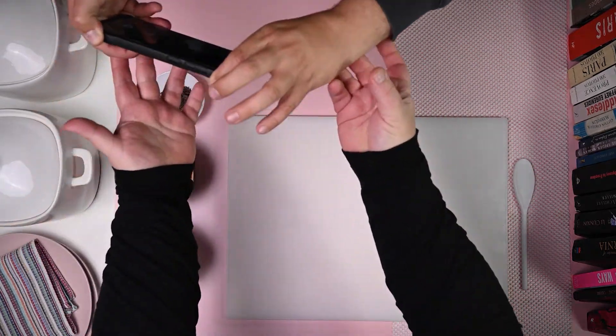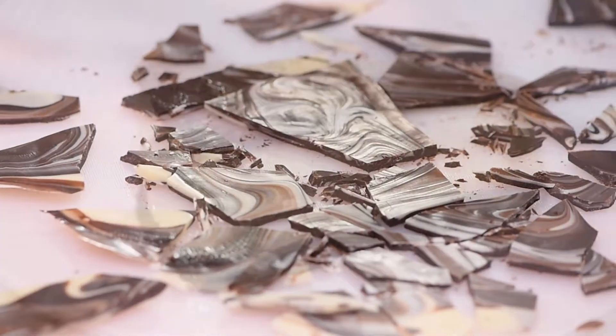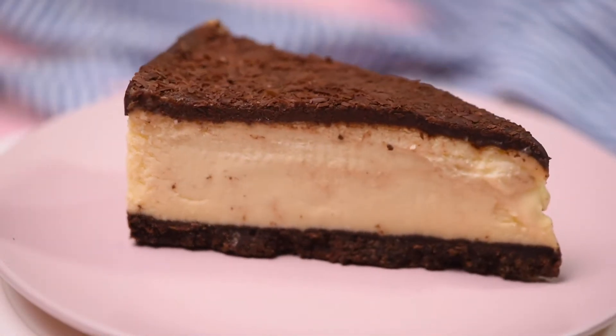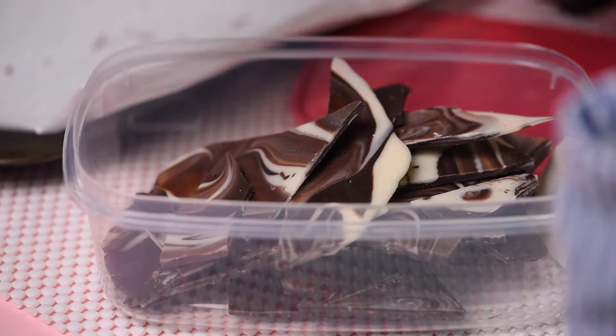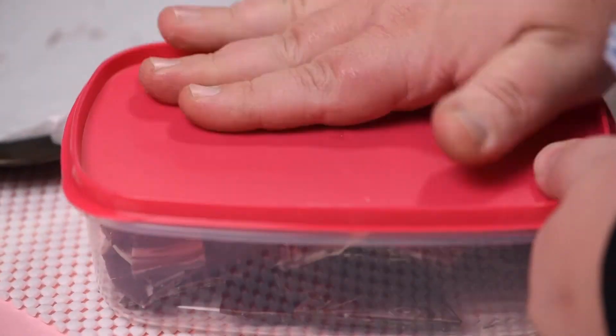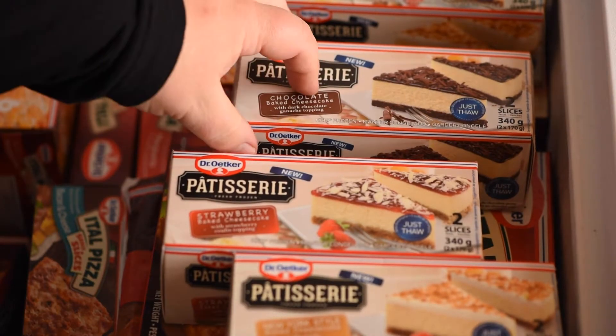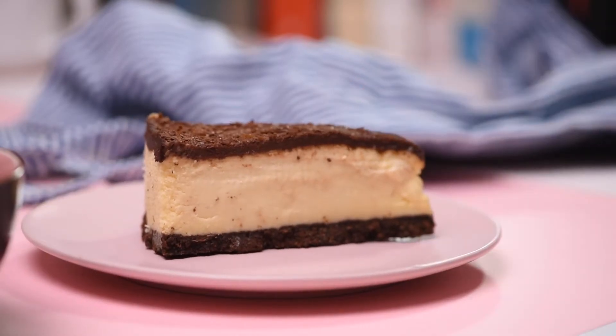Today we'll be making my marble chocolate shard toppers to top our delicious patisserie chocolate cheesecake slices. These shards are also great to store in a sealed container for when the kids or you get that sweet something craving. So for this recipe we'll be using patisserie's chocolate cheesecake straight out of the freezer. And whilst that thaws, let's make our marble shards.